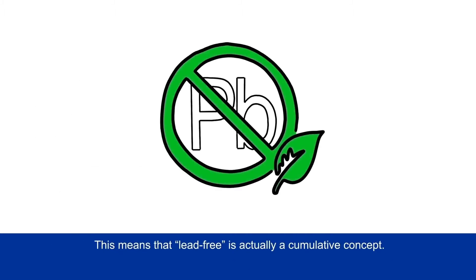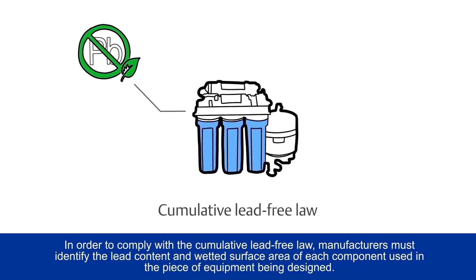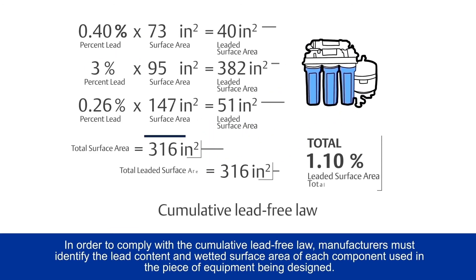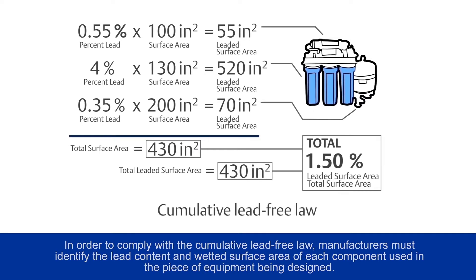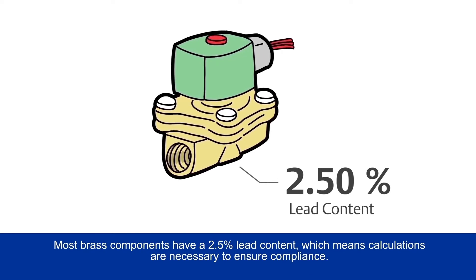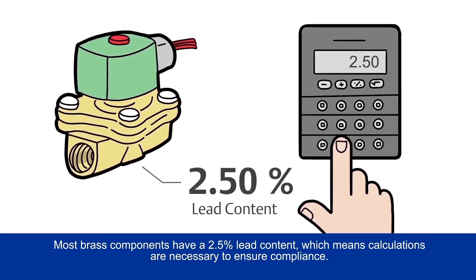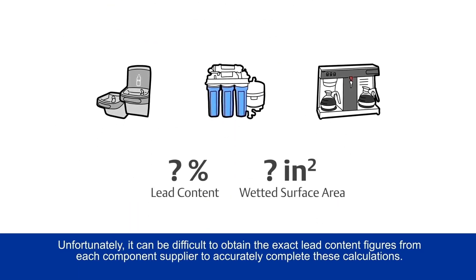This means that lead-free is actually a cumulative concept. In order to comply with the cumulative lead-free law, manufacturers must identify the lead content and wetted surface area of each component used in the piece of equipment being designed. Most brass components have a 2.5% lead content, which means calculations are necessary to ensure compliance. Unfortunately, it can be difficult to obtain the exact lead content figures from each component supplier to accurately complete these calculations.